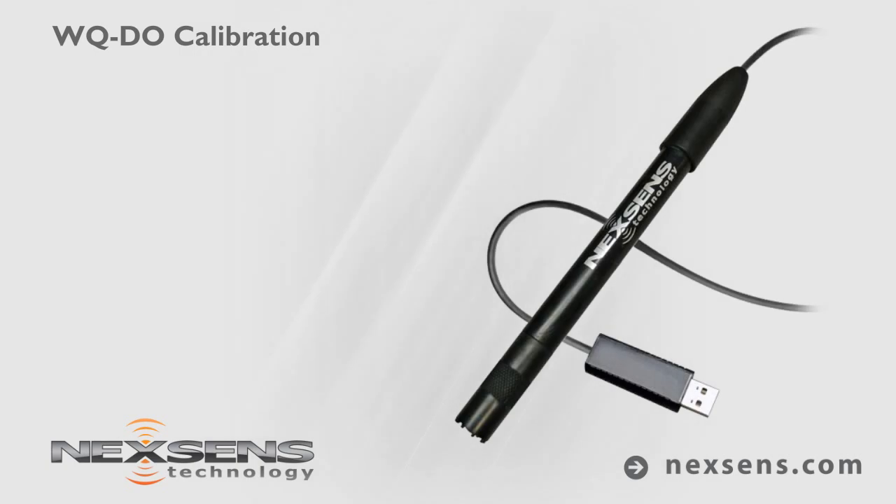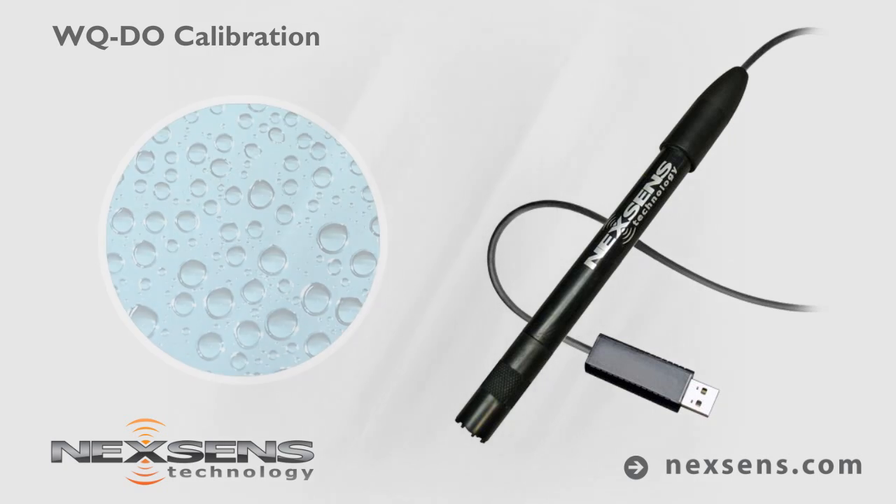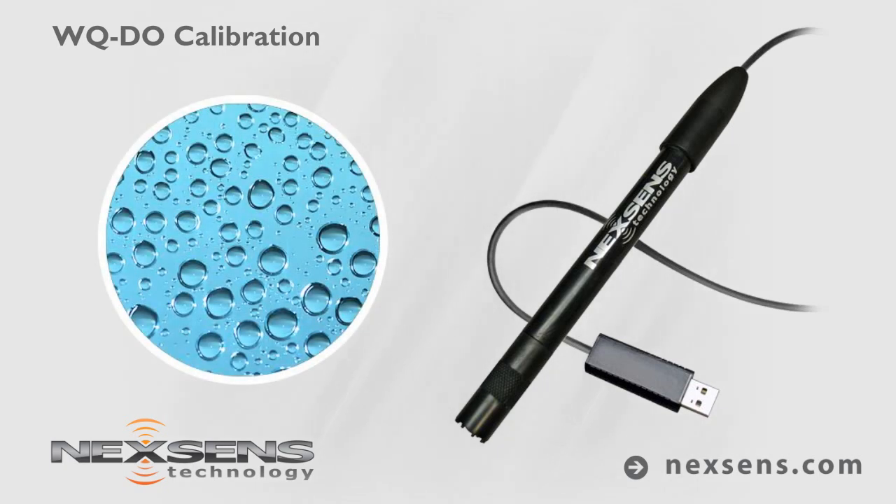Calibration and measurements with the NexSense WQ Dissolved Oxygen Sensor are easy and reliable. The software supports a one-point calibration, which is typically performed near air saturation. However, a milligrams per liter calibration can be performed at any concentration.